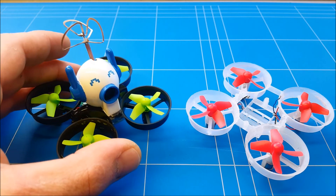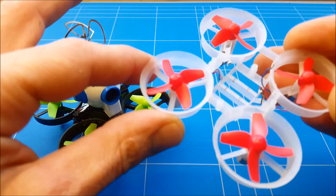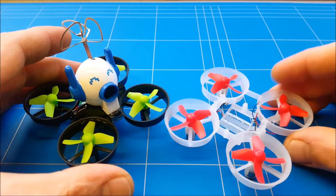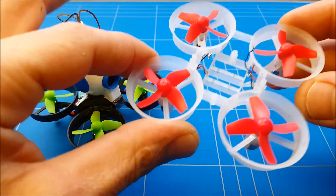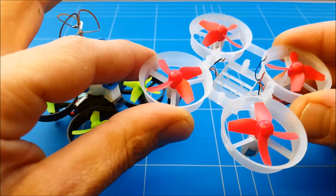These motors are from the Furby F36, giving us 40 grams of thrust — and that is pretty amazing because the normal stock quad without FPV camera weighs only 20 grams. So there's a two-to-one power-to-weight ratio, making it fly super fast.